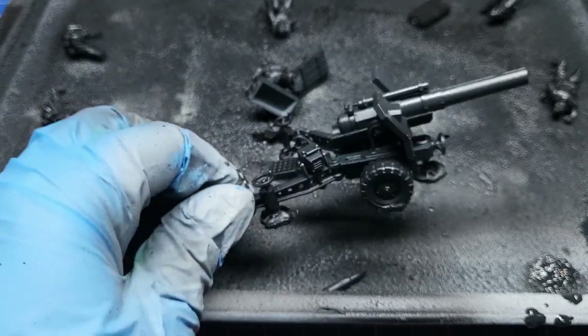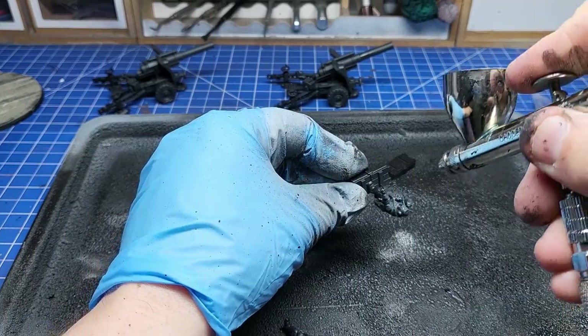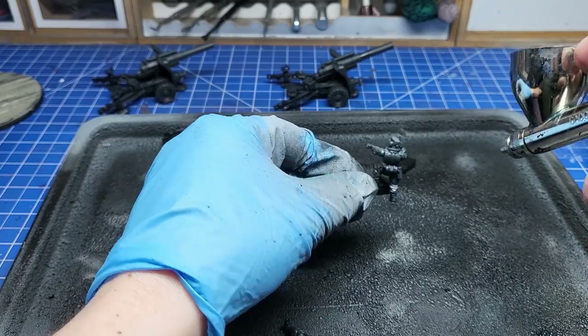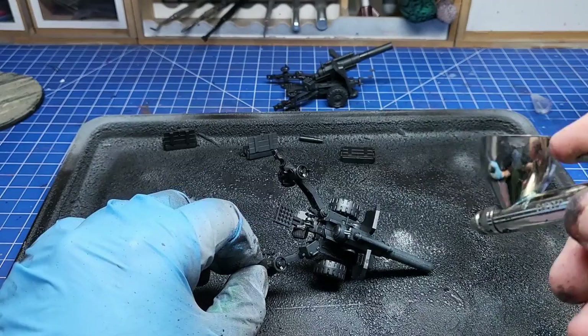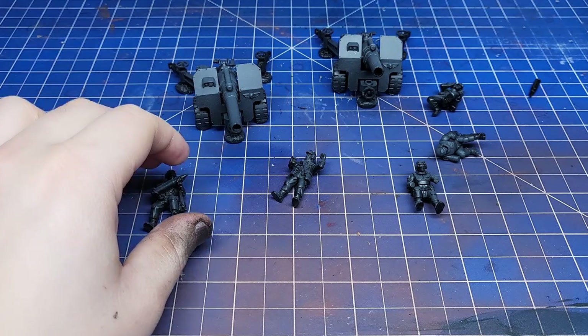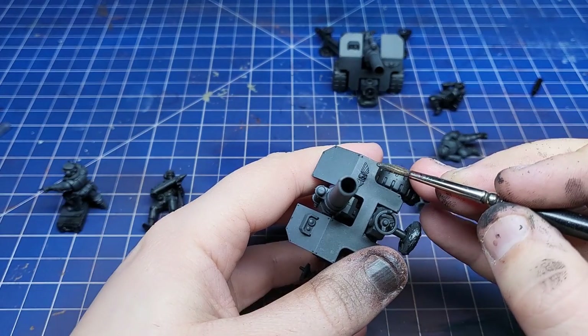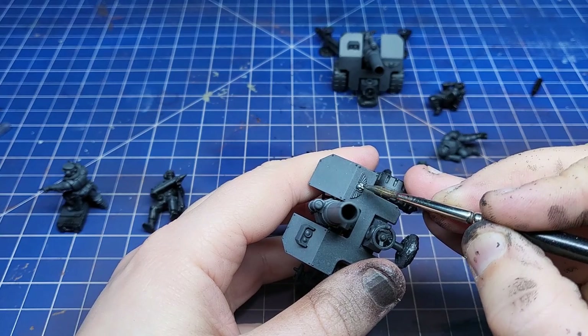After spraying them black with a rattle can, I used Panzer Grey through my airbrush as a zenithal highlight. I already have tanks in these colours, so I wanted the infantry and field guns to match. I then went in for a further zenithal highlight with a mix of Panzer Grey and a brighter silver colour.